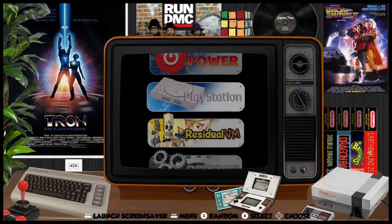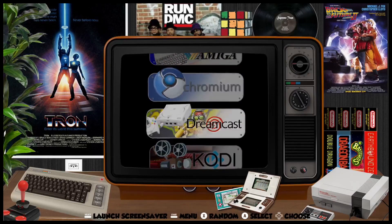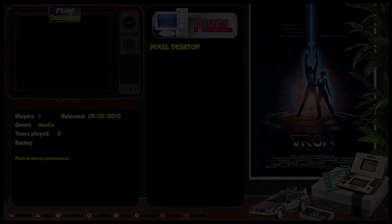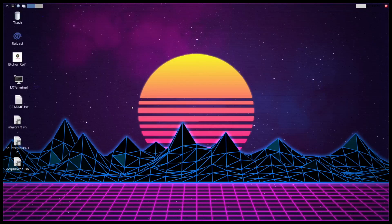The last thing to take a look at is Pixel. Let's take a look at the Pixel desktop environment. They've got this in here, so we may as well take a look. In order to use this, you will need a mouse and keyboard plugged into the USB ports on your Raspberry Pi. But it is there — this is what it looks like.